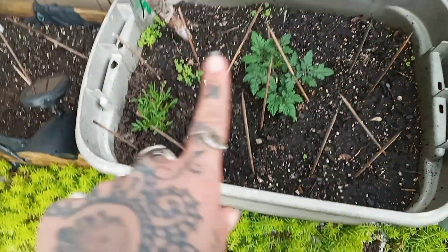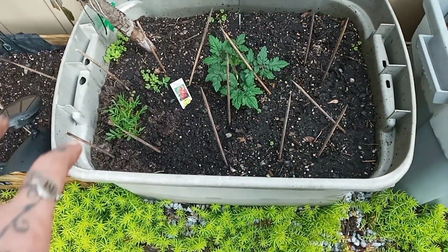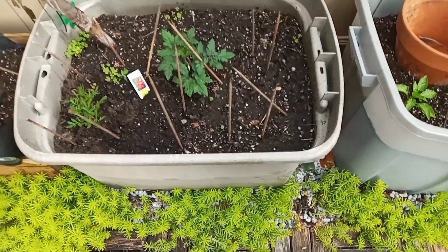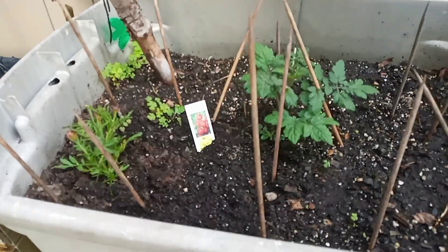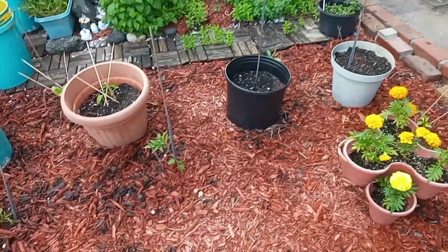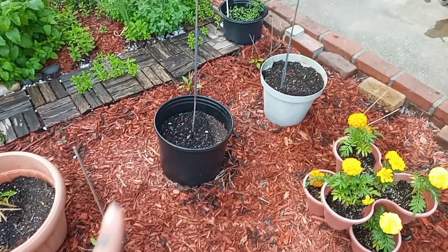I planted a marigold in here because tomatoes like to be planted together with marigolds — it keeps the pests away and apparently adds to the flavor of the tomato. I have beans coming up slowly but surely — this is the green bean and that's the yellow bean.